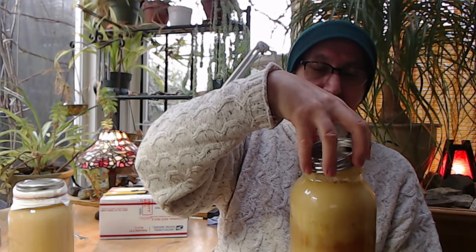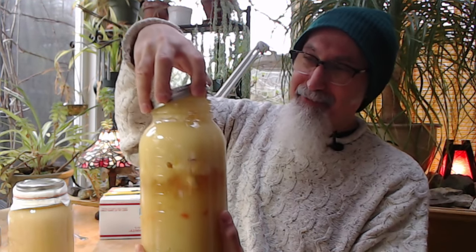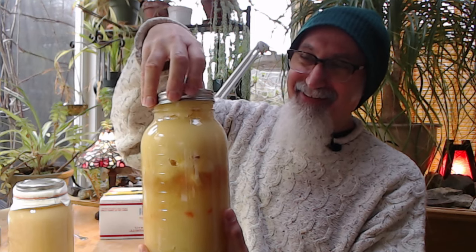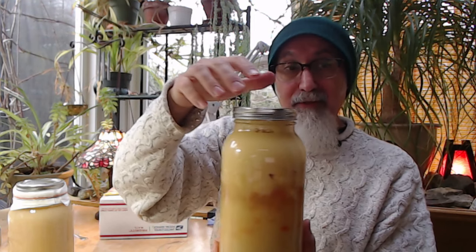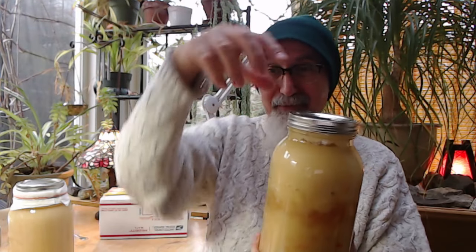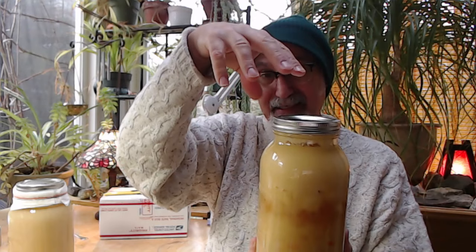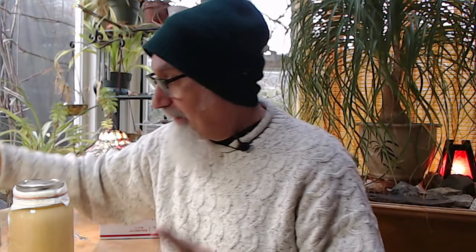Strong garlic and honey aroma. I'm not going to open this up fully because there's honey on the lid and I don't want to get sticky. Good idea to flip it to get the garlic going up, but then you have to re-flip it, let it settle, and burp it out because the pressure was building on the lid.